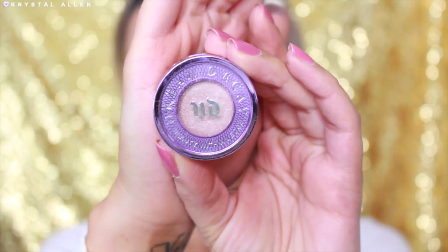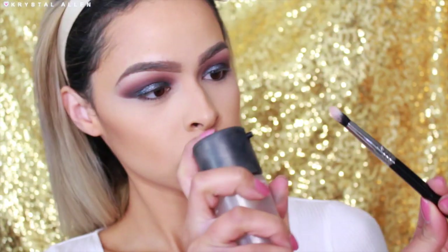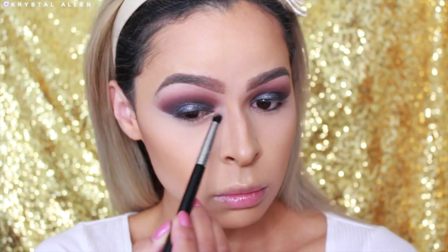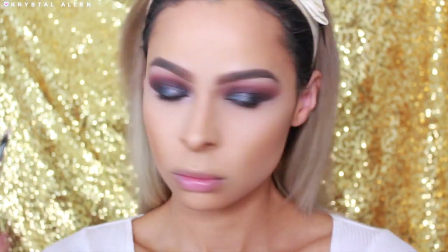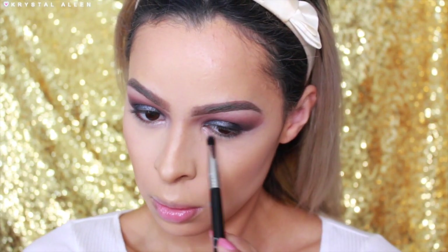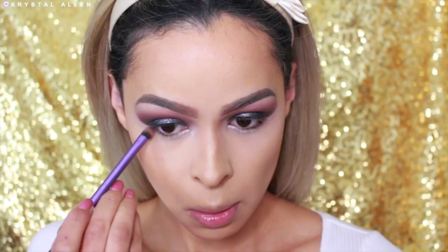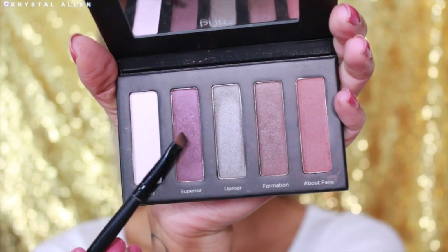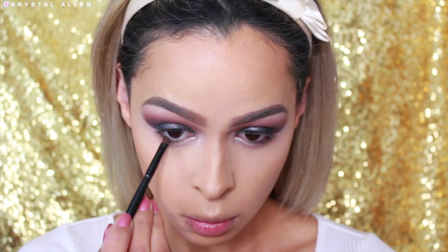Next I'm taking the Urban Decay Eyeshadow in the shade Midnight Cowboy — such a gorgeous color, perfect for the inner corner highlight. I'm applying that with my Sigma E41 Duo Fiber Blend Brush and also popping it onto the high points of the brow bone for added highlight. Then I'm picking up About Face on my Real Techniques Shading Brush and running that along the lower lash line to smoke it out. Then I'm picking up Superior on an angled brush to pack that onto the outer third of the lower lash line to define it a little bit more.